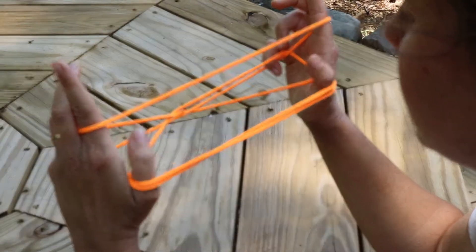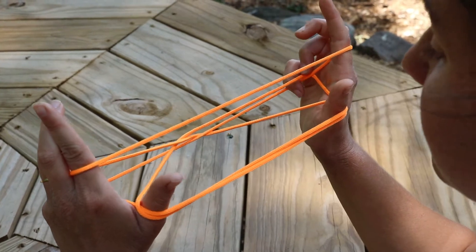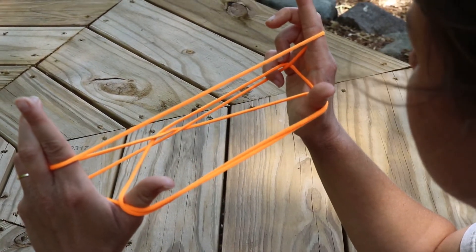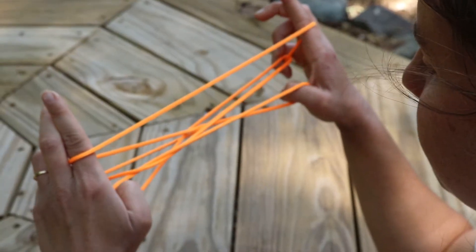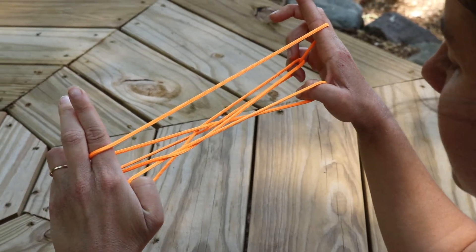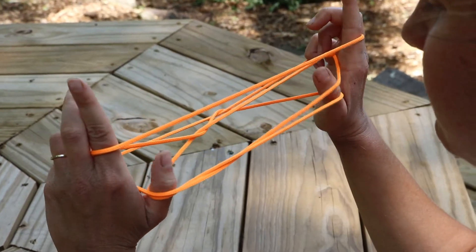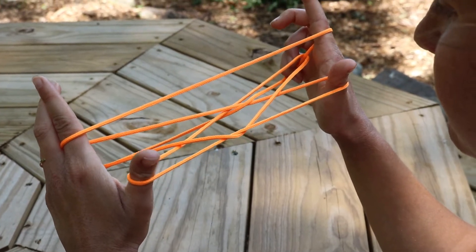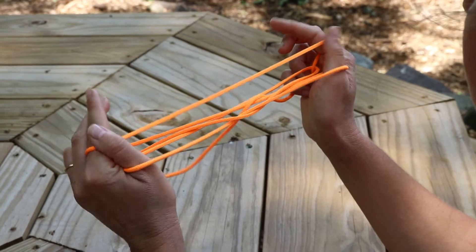Now use your thumbs to hook the string in front of them while dropping the other strings off your thumbs. Bring your thumbs forward to the string coming from each one, hook your thumb around it, and the other string will fall off naturally. Hook the string in front of your thumbs, let the other string fall off, then stand your thumbs back up.